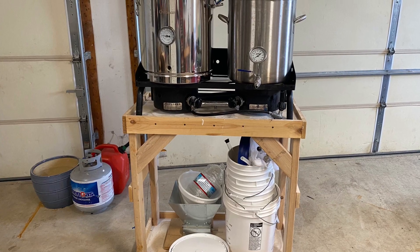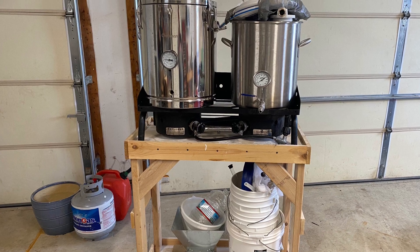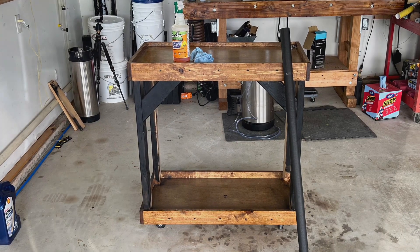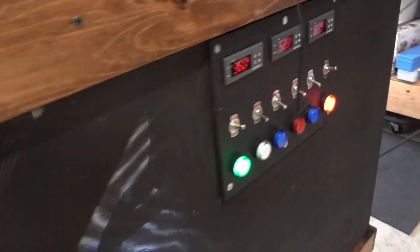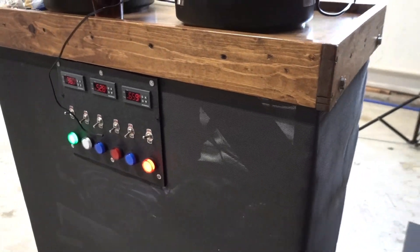I wanted my glycol chiller to be mobile, so I decided to reuse a cart I used to store all my brewing equipment in. I stained, painted, and wrapped the chiller in door screen material. Not only do I think it looks great, it keeps the AC unit well ventilated.